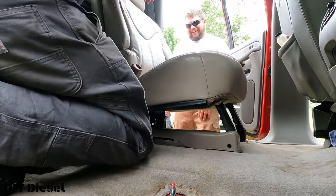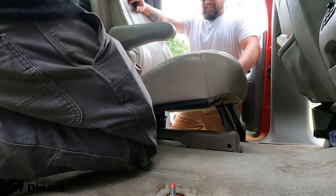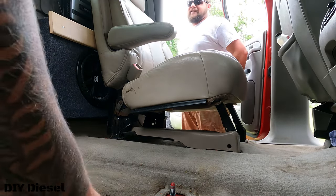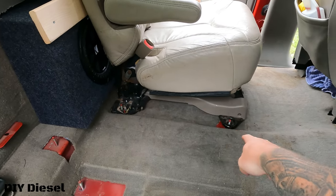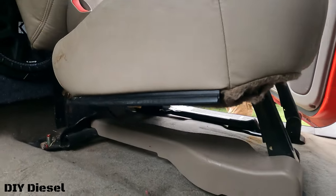No way — yeah, no way! Hell yeah! They direct bolt in! Oh my god, wow, that is beautiful. We saw it direct bolt in. Now we just got to go back on this side, put our two 18 millimeters back on this side, and go on the other side and put those 18 millimeters back on.